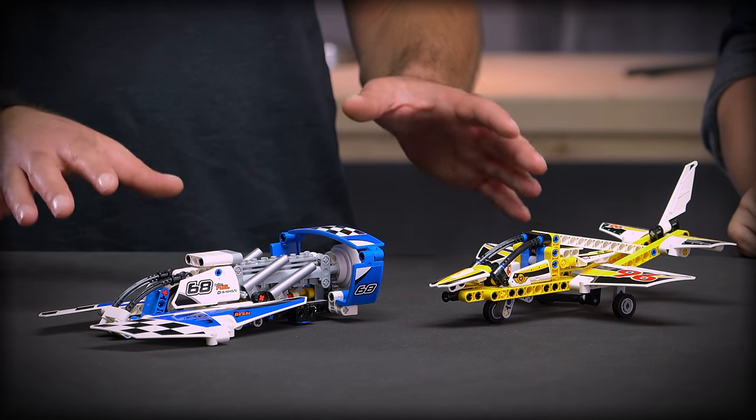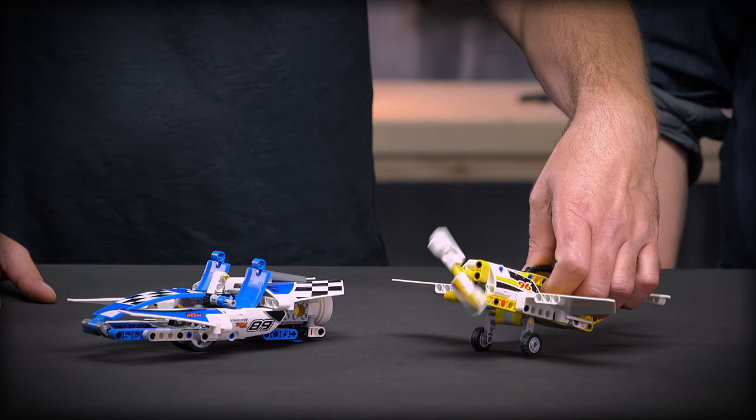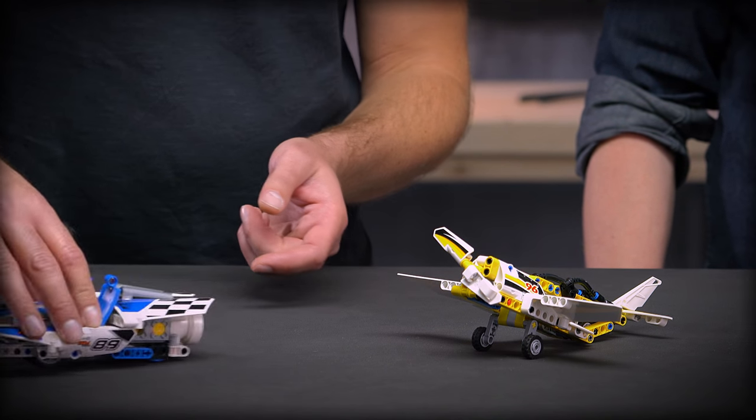So these are also two really good models if you want to get into the LEGO Technic building system. As in any Technic box, you can build the alternative models. For the display team jet it's a stunt plane with a moving propeller. For the hydroplane racer it is a race boat with a boxer engine in the back that runs.